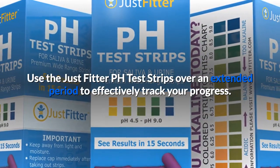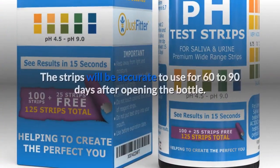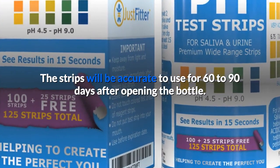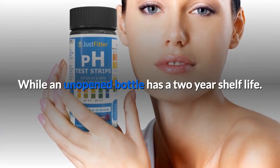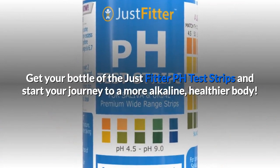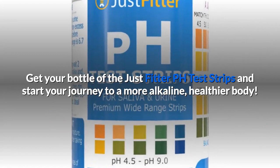Use the JustFitter pH test strips over an extended period to effectively track your progress. The strips will be accurate to use for 60 to 90 days after opening the bottle, while an unopened bottle has a two-year shelf life. Get your bottle of the JustFitter pH test strips and start your journey to a more alkaline, healthier body.